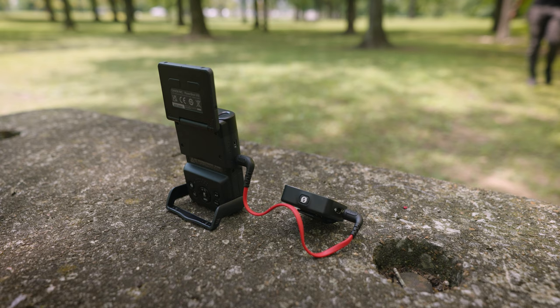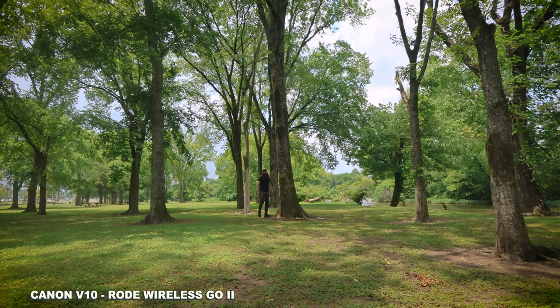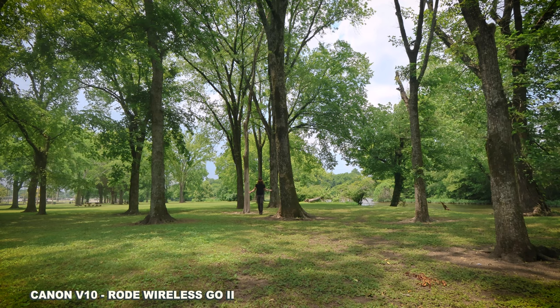I have my Rode Wireless Go 2 plugged in right now. I'm able to walk pretty far away and still get — supposedly, I don't know how it sounds — clean audio.